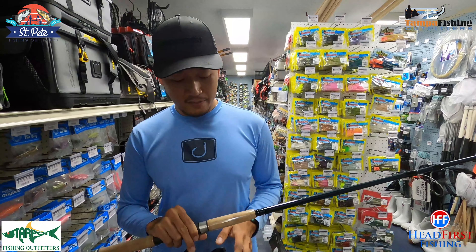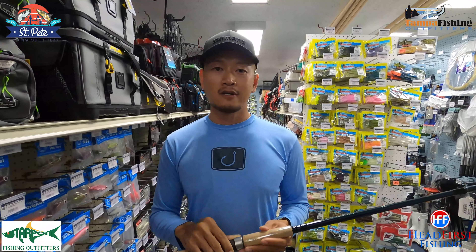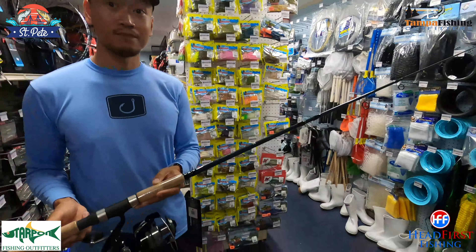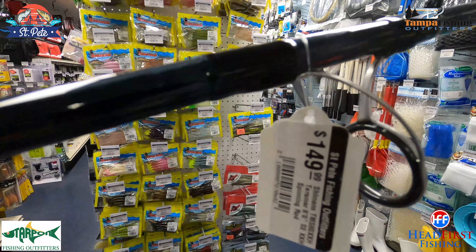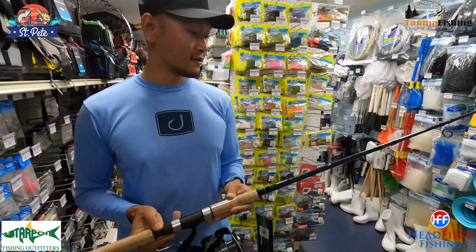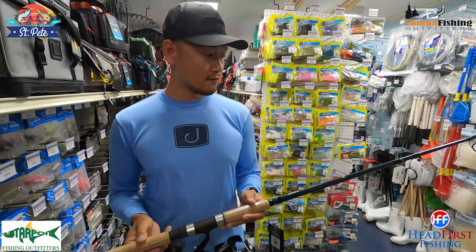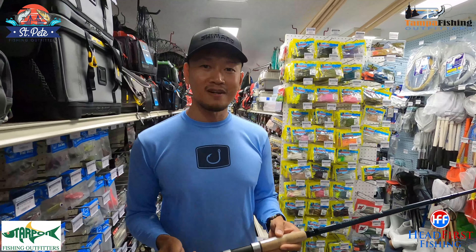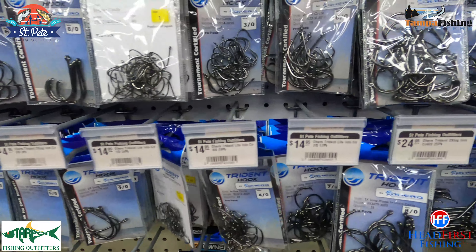I put 50-pound braid on there, with a 60 or 80-pound fluorocarbon leader, size 6/0 or 7/0 circle hook — that'll do it. One thing I really noticed about this rod is I like the guides, heavy-duty guides, nice-looking. It's a stout rod — you can catch tarpon and sharks with it. And it's affordable too — 150 bucks for that rod, high performance without breaking the bank. Really good feedback on these rods because of the price point.